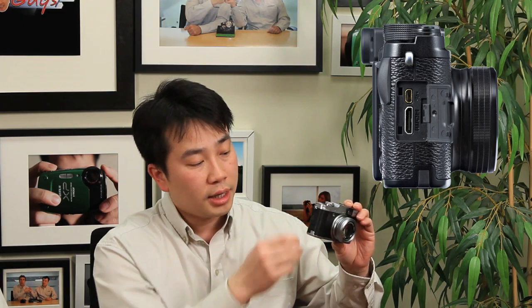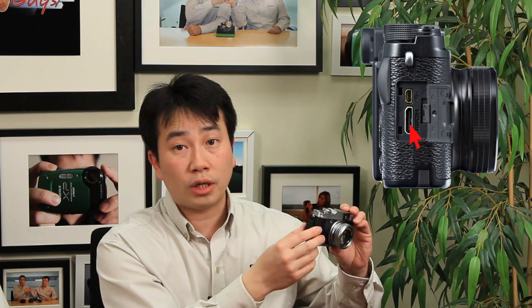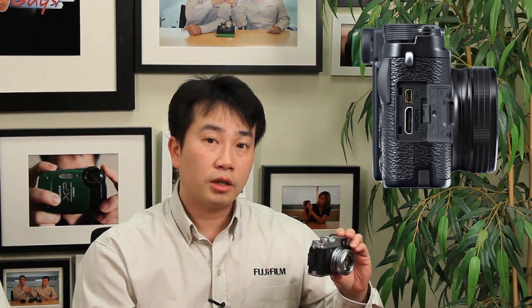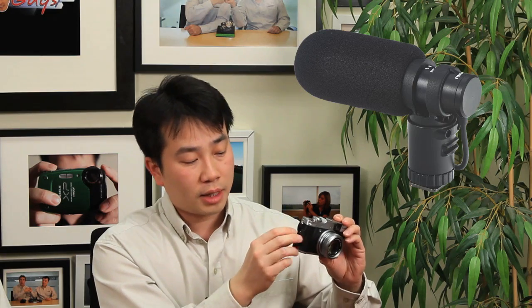Beside and below the viewfinder window, you have the focus selectors: manual focusing, autofocus with a single shot, and continuous autofocus. If you select manual focus, you'll use the command dials on the back of the camera to adjust focusing. On one side of the camera, you've got the neck strap attachment. On the opposite side, you have the other neck strap attachment end and a door that gives access to the HDMI port as well as the USB port, which also doubles as a microphone input. Fujifilm is offering an external microphone accessory — a 2.5mm plug — with a USB to 2.5mm adapter that you can connect to the X20 for better audio.